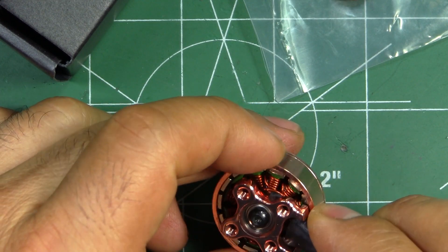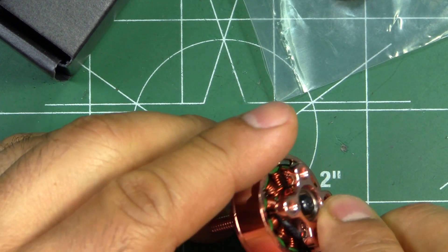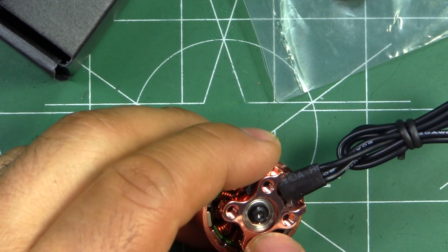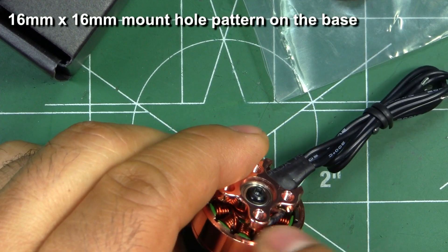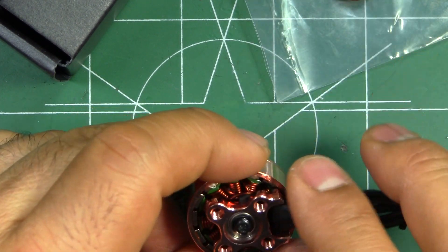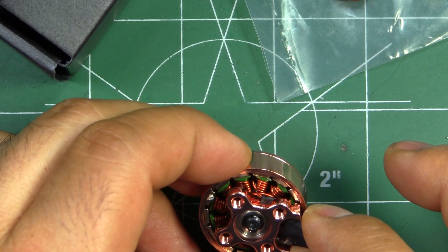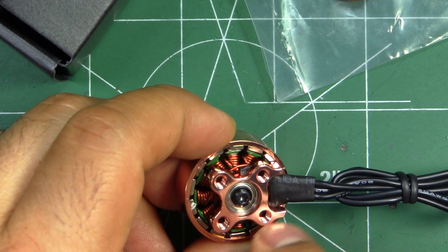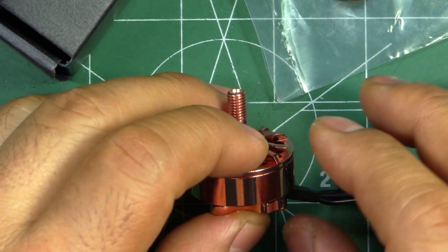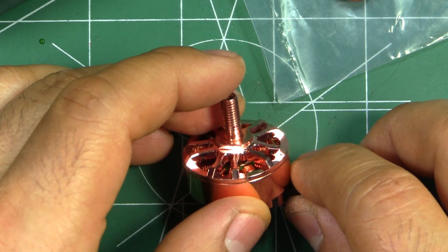The motor includes all the latest features: one-piece shaft, four millimeter shaft through the motor, four-by-nine-by-four bearings, and a shaft retaining screw with a naked bottom base mount. The magnets are pretty much standard size, and the air gap between the magnets and the stators looks pretty good — not overly tight and not too wide. The magnets also seem to be arc magnets. There's not much information on the website about the materials or magnet type, just the basic information.